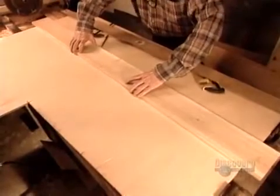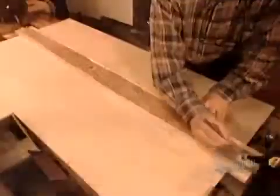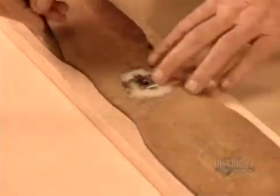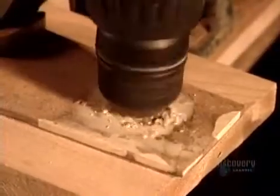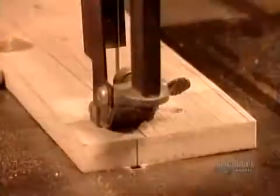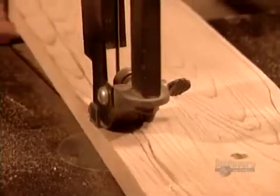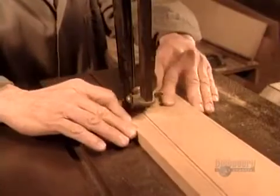To make the propeller, they lay a template on a plank of western cedar, a rot-resistant wood that's flexible and durable, yet lightweight enough for the slightest breeze to set it spinning. After tracing, they drill a hole at each end and in the middle, then remove the template and do a rough cut using a bandsaw.